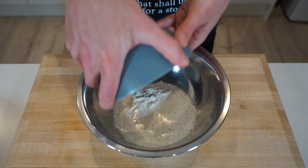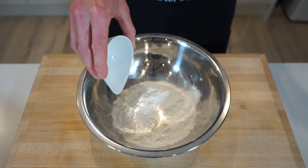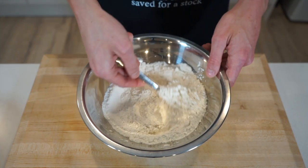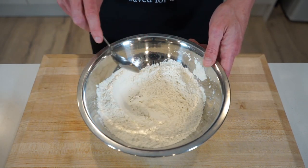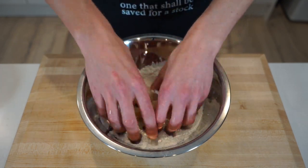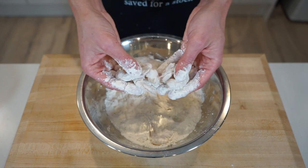Now add 200 grams or 7.05 ounces of plain flour to a mixing bowl along with 1 teaspoon or 4.5 grams of baking powder, giving it a good mix to combine. The baking powder doesn't need to be added if you don't have it, but it will help give these an even more crispy crunch on the surface. In batches to avoid clumping, add in the clean prawns and mix to evenly coat each one, then transfer to a plate.